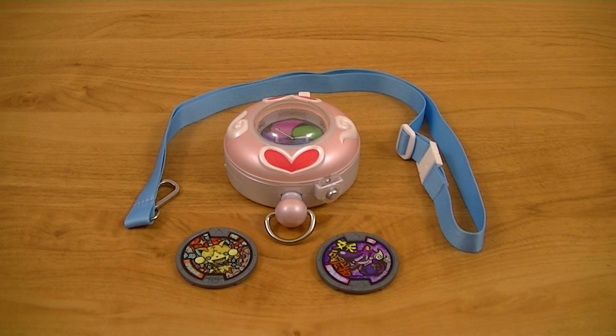This set includes a few things: the Yo-Kai Watch itself, a neck strap, and two Yo-Kai medals. So, let's get started.